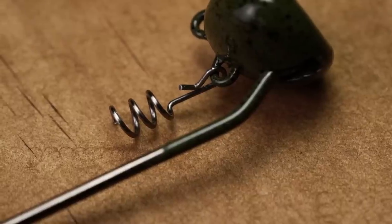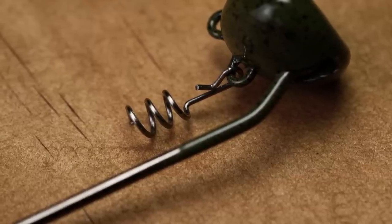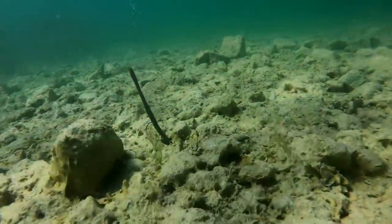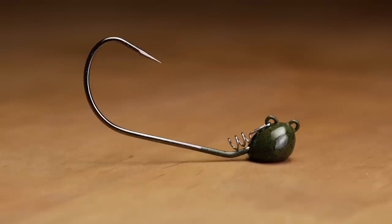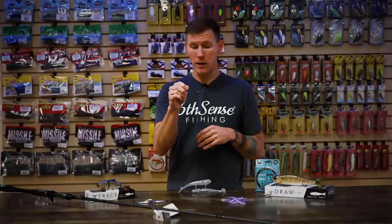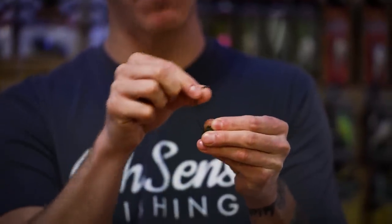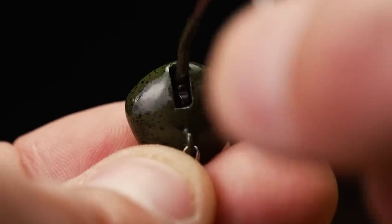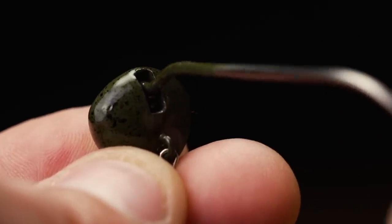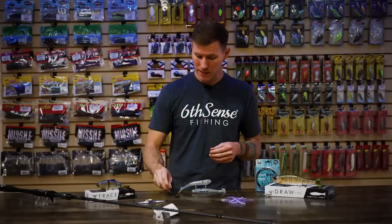Up front, we have a swinging screw lock keeper system that gives you easy rigging and moves with your bait to maximize the life of whatever plastic trailer you've got on it. The head itself has a nice shape with a flat bottom, so it keeps your plastic in that upright foraging position fish can't ignore. It's got a durable paint coating with a couple of color options plus a raw unpainted option. What makes this really cool is they actually embedded a bar inside the head, giving you this pivoting swinging hook — that's where the name comes from. It maximizes the action of whatever trailer you use and also takes away some leverage so fish can't throw the bait as easily.